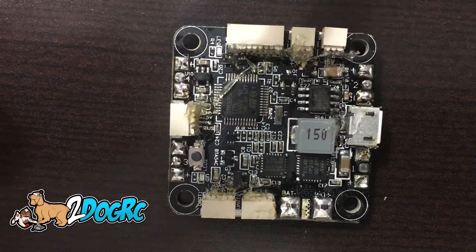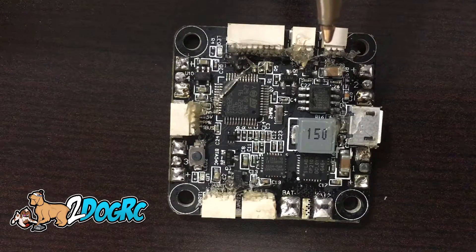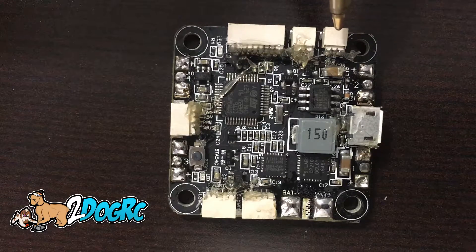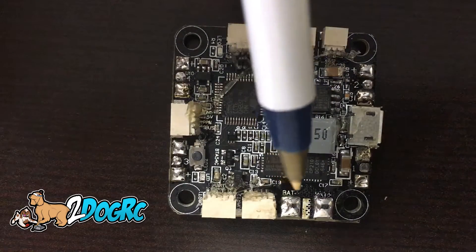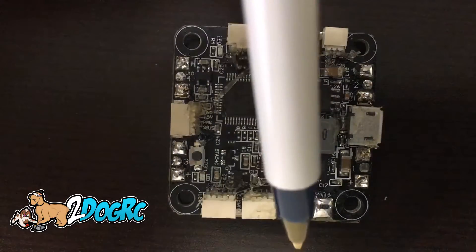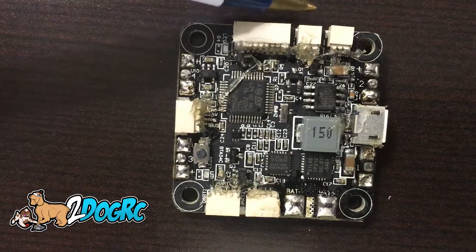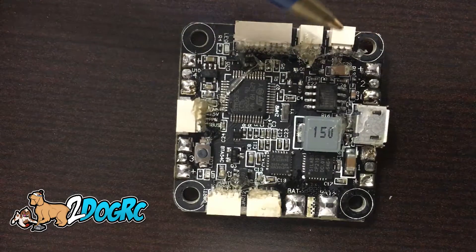Coming around the front, this first plug right here is just a power out. Basically this is VCC voltage, which means whatever's plugged into here is coming out of here. This is plugged into your video transmitter to give you your battery voltage and the display on your OSD.